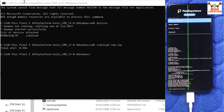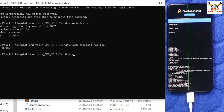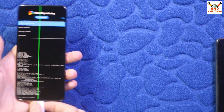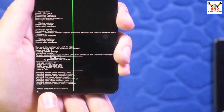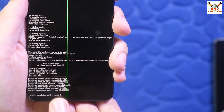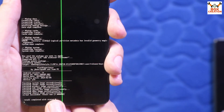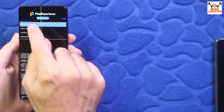The ROM has been flashed successfully. You can close the command window and disconnect the cable from the phone. On the phone screen, it should show 'Install completed with status 0', which means the flashing completed perfectly. If it shows status 1, the flashing did not go well. Now tap Reboot System Now.